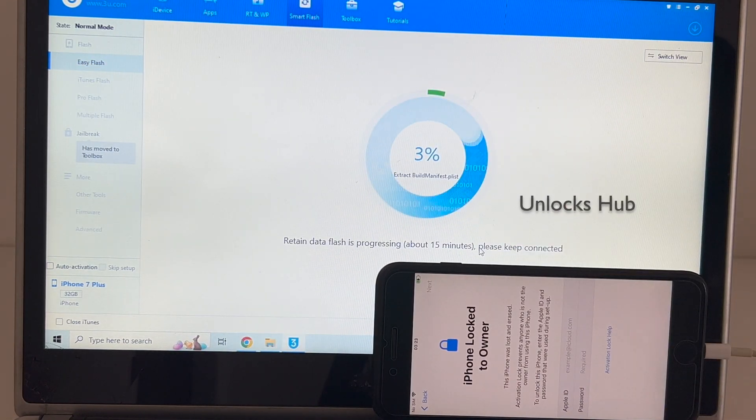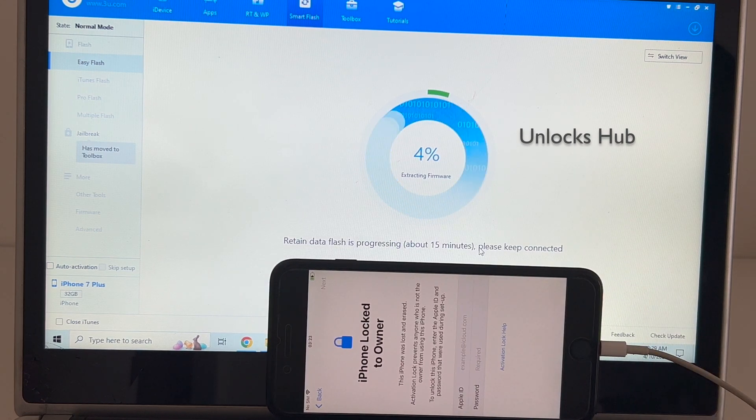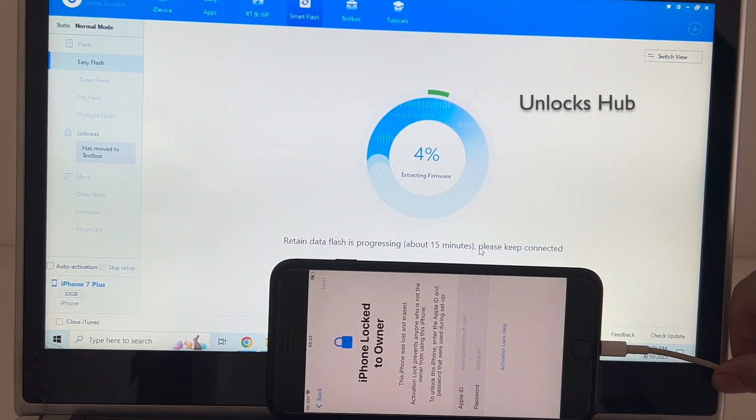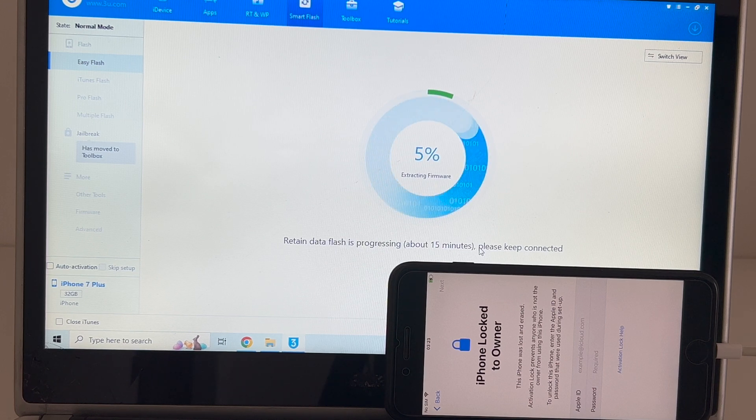This process takes somewhere around 20 to 25 minutes. Also I'm using an Apple original USB cable — make sure to use the Apple original USB cable so that you won't face any issues. If you have any doubts or questions you can ask in the comment section.